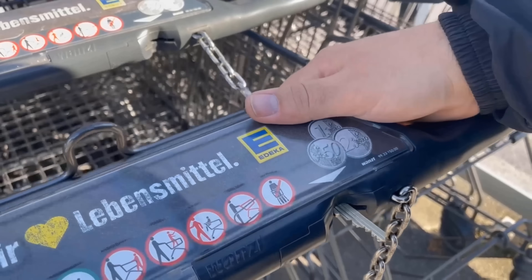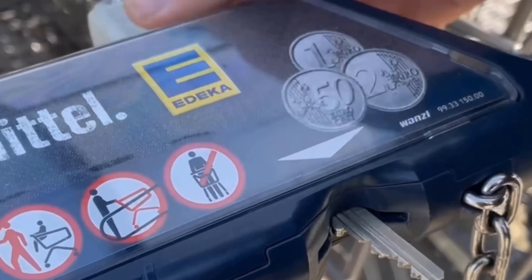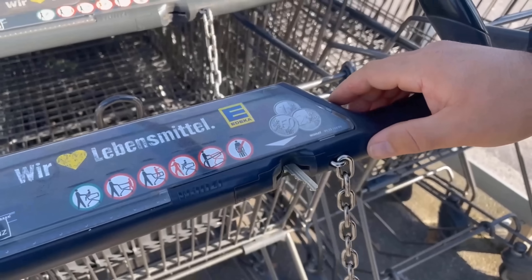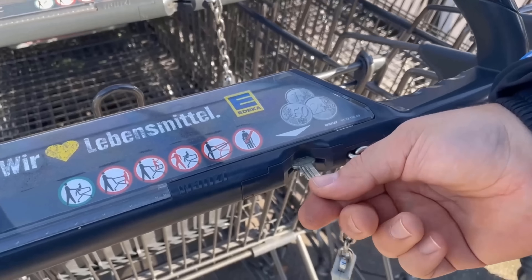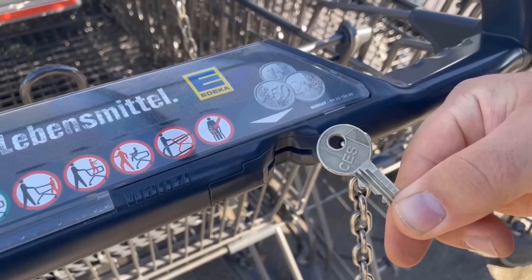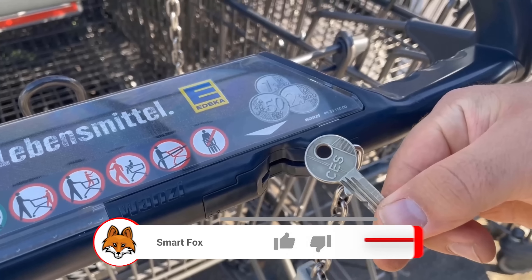To prevent the key from being stolen in a supermarket, you can pull the key out again directly afterwards. That means without putting the other end into the shopping cart, we pull once and the key is out again. This way you can unlock a shopping cart with a key if you don't have a coin.